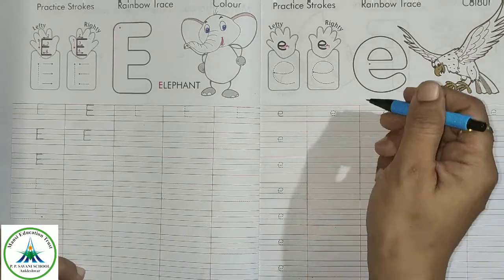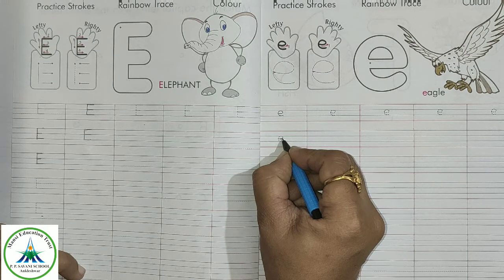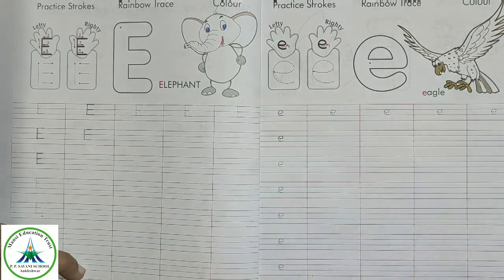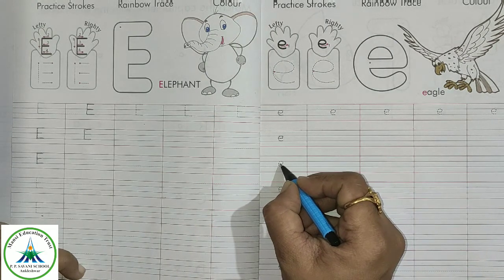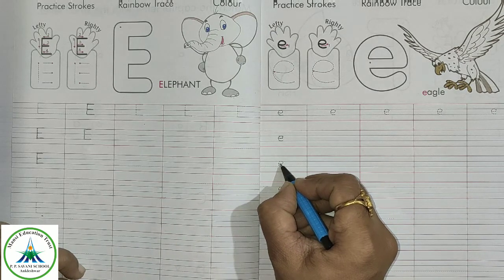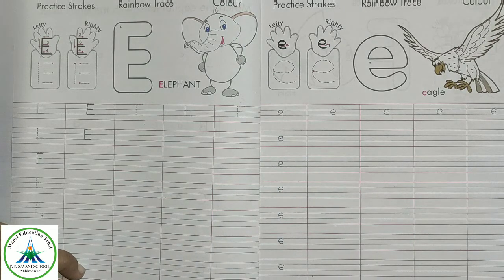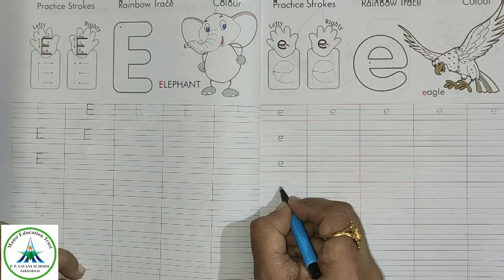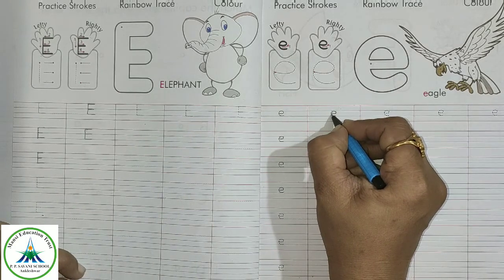Let's see how to write small letter E. Make a slipping line and a curve around it, just like this. Make a slipping line just below the first blue line — that's it. In this way: slipping line and a curve, slipping line and a curve.